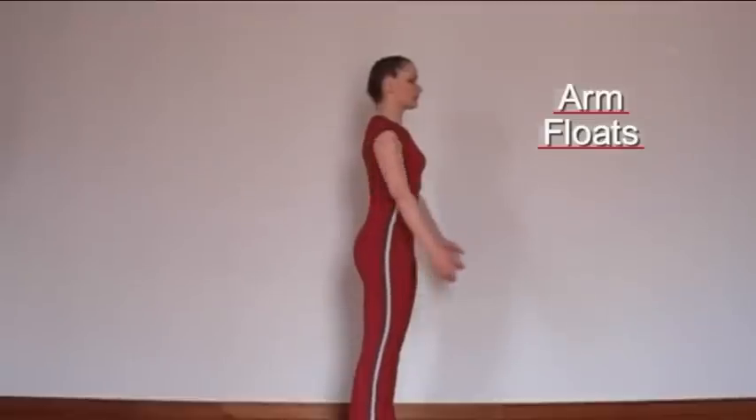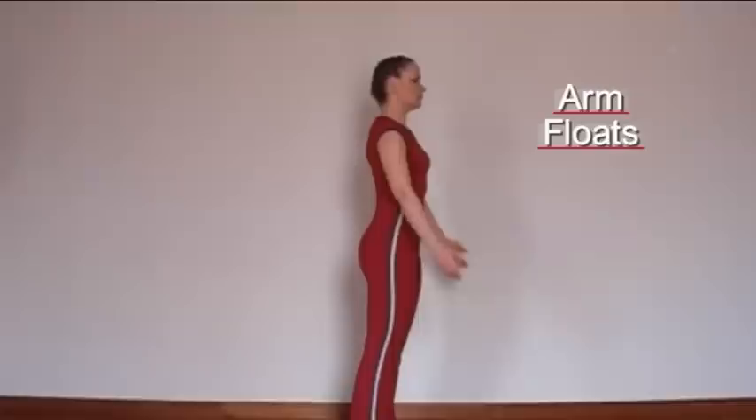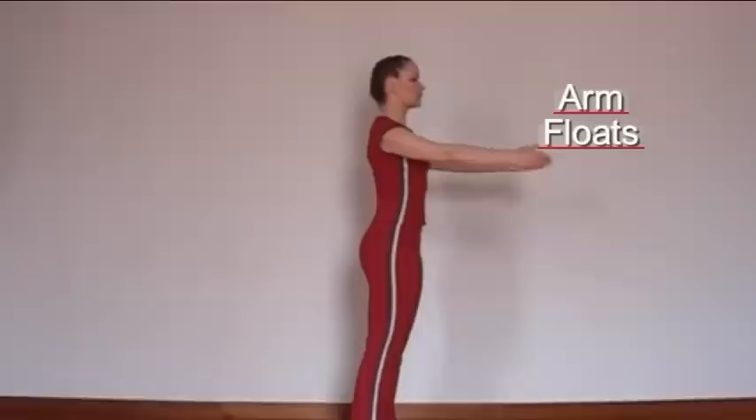The back stays in the neutral position. Make sure you don't lean back as the arms lift. If you want to lift the arms a little higher, that's fine, as long as the back stays in its neutral position.